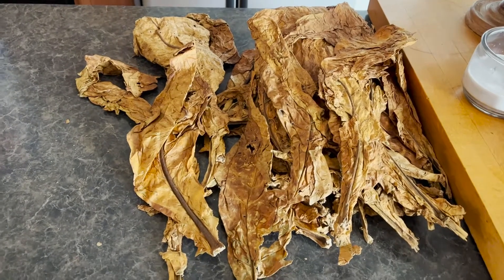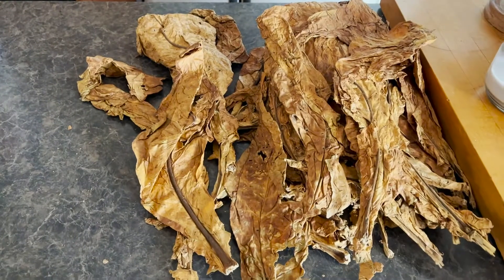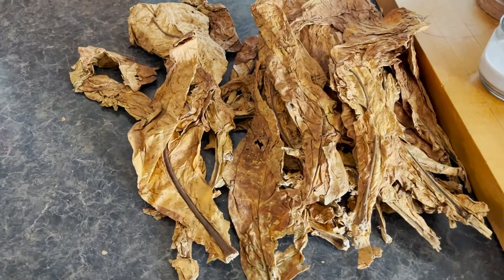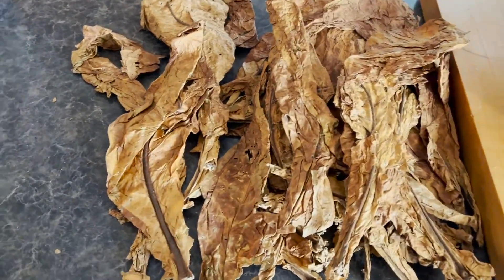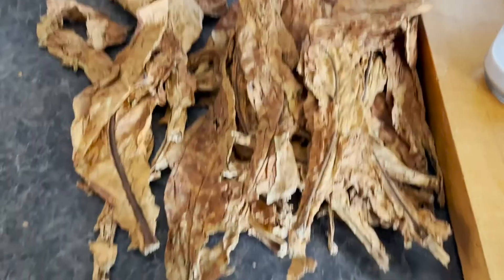I've got to go tonight and get some really good bourbon. You do want to use gloves when handling this tobacco. It will absorb through your skin, and it will also dry your hands out really bad, and your hands will peel. Trust me, I know.